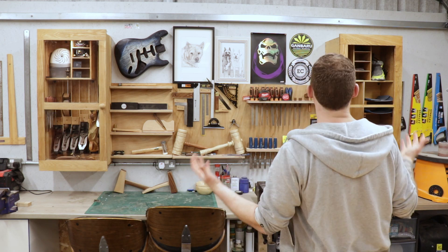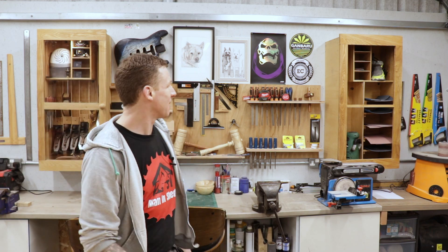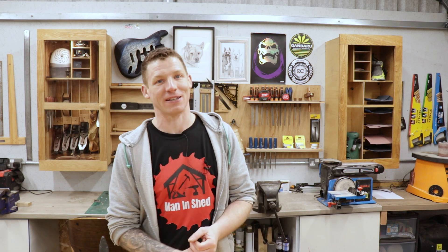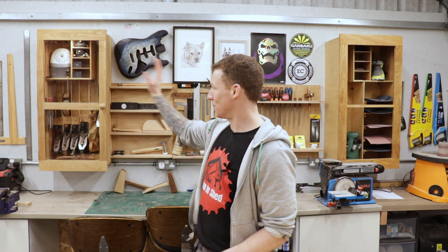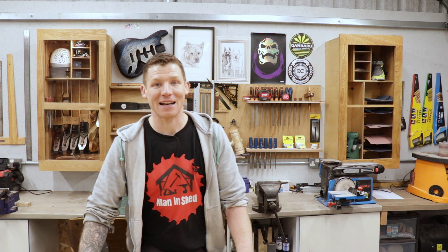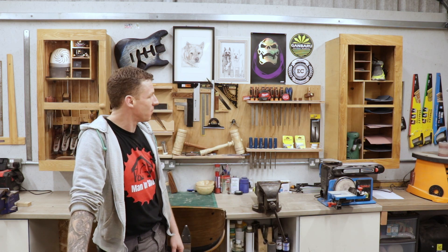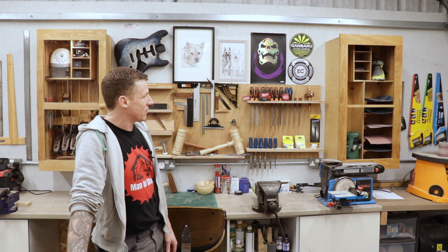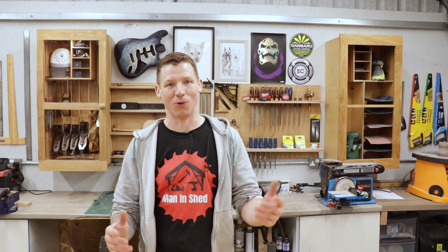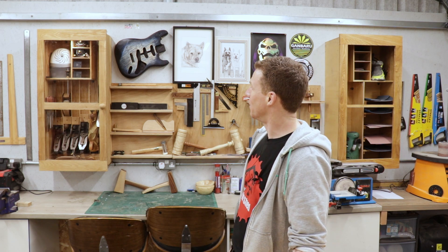There we go — completely recycled from that oak TV stand. Now I know this was a short video, but most of what I've done in this cabinet was already covered in the other build video. If you haven't checked that out, make sure you go back and watch it — that's the more detailed build. This is just a quick build to recycle the last bit of that cabinet and hopefully give you guys some inspiration when it comes to setting up a sanding station.